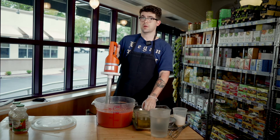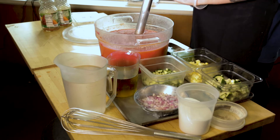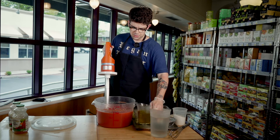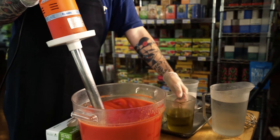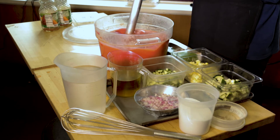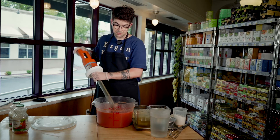I have here some organic extra virgin olive oil. I'm going to add that because I'm just about finished pureeing the tomato base. It gives a nice richness to the gazpacho and you don't really need so much. Okay, so that's pureed up.